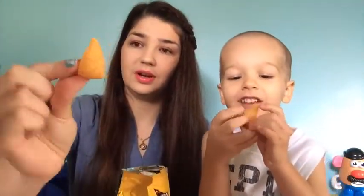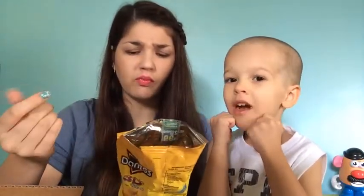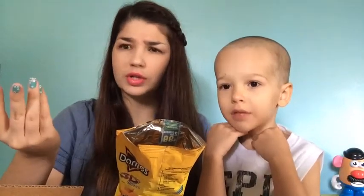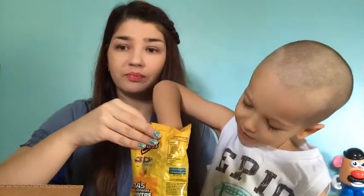Mmm, they're not like your regular Doritos. They're actually not stuffed, but mmm, they're really good. They're like corn — corn Doritos? I mean, Doritos are corn chips, right? These are pretty good. This is the first snack we got here.